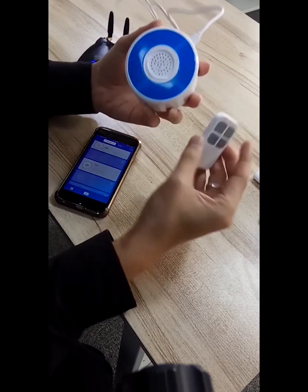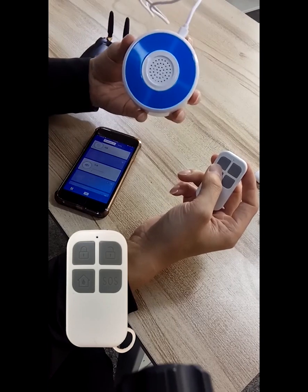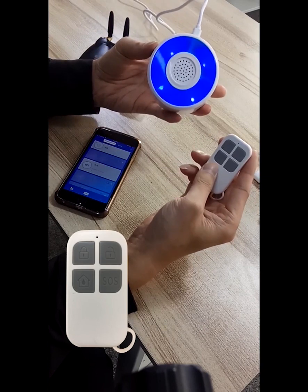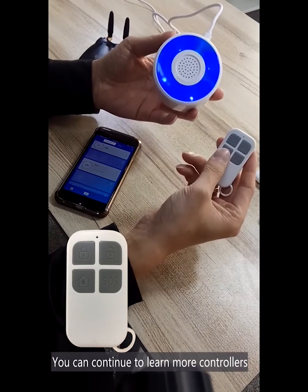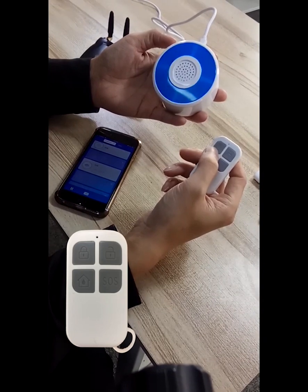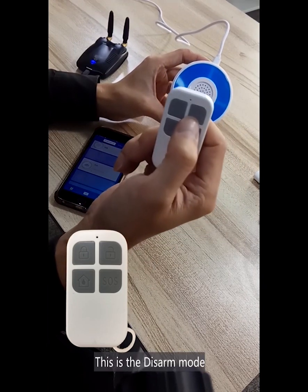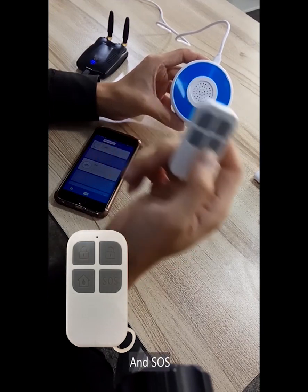And now, let's add the controller first. Press for two beats. You can continue to learn the mode of the controller. This is the arm mode, this is the arm mode, this is home mode, and this is SOS.